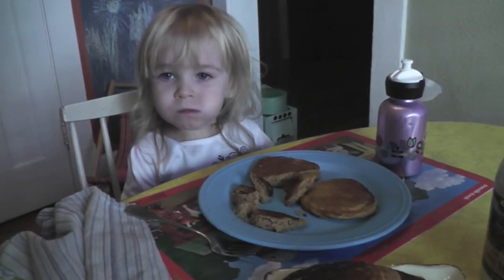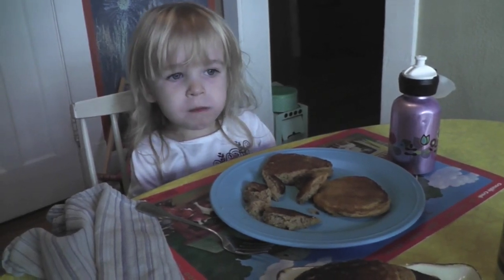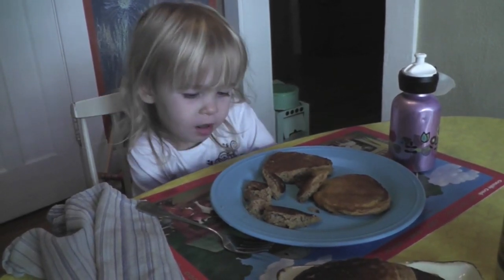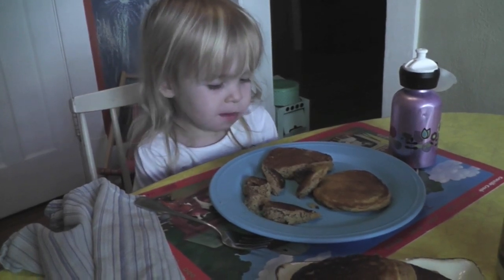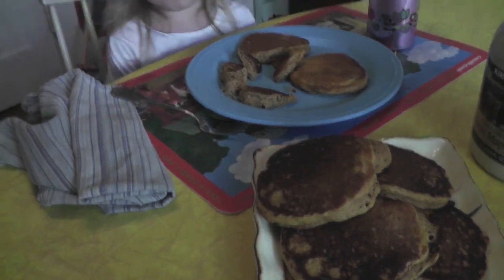So I lied about being pumpkined out because I woke up this morning wanting pumpkin pancakes. These are whole wheat pumpkin pancakes and they're pretty darn good. Alice, you like them? I love them so fast.